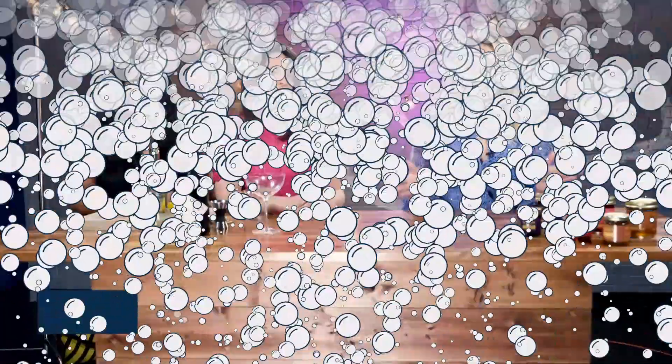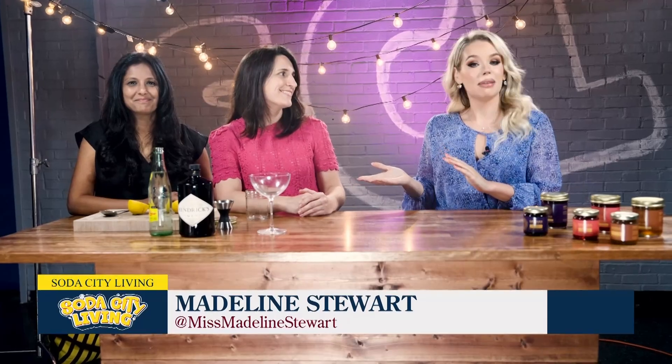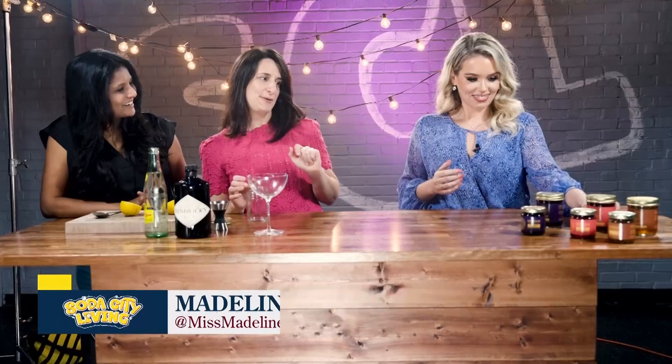There are so many different things that you can do with jams. We're going to put one of those recipes to the test now. Jess is going to make us a cocktail. That's right, we're going to do that. I'm going to need that jar of strawberry jam.